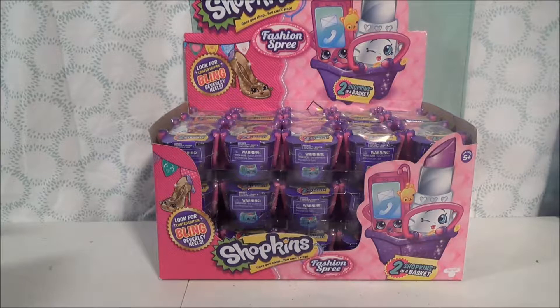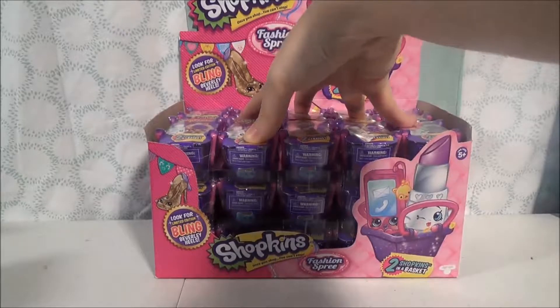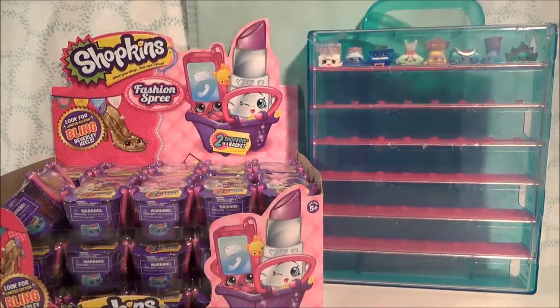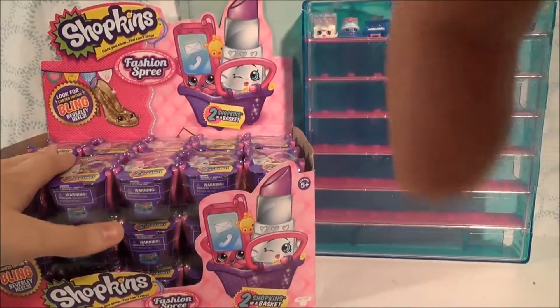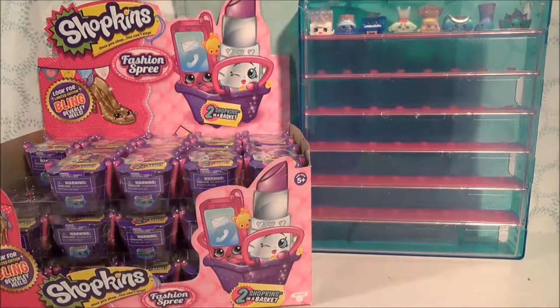Hi everybody! It's CuddletoyBoss here with my next video and this is a Shopkins video! So I know we all love Shopkins and this is a Shopkins Fashion Spree video. I have a whole case right here of Shopkins Fashion Spree. Today we are going to open the top row and fill up some of our collector's case. I have the Crystal Blitz collector's case from Toys R Us, which I opened in another video. I'll put that link right there so you can go check that out. Up on the top row I already have some of the Fashion Spree Shopkins we've gotten in videos past. I'm going to open this whole top row right here so we can try to fill up some of our collector's case with Fashion Spree. Let's just go ahead and get into it.